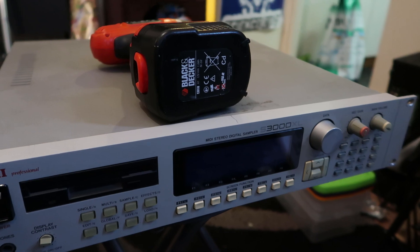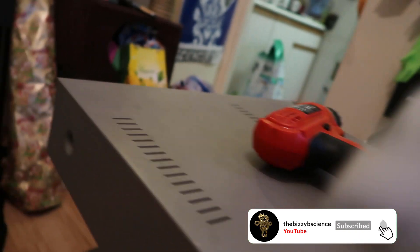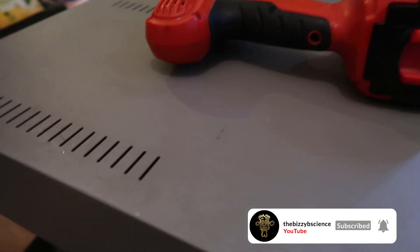If you just want to buy one that works, I'll take the time out, configure it for you, stick the files on a USB stick, and you can just literally put it in your Akai and you'll have no problems. So yeah, that's it.